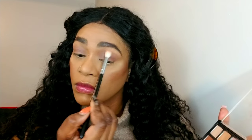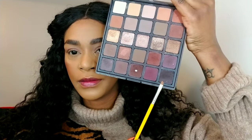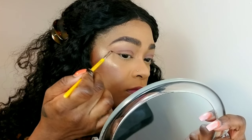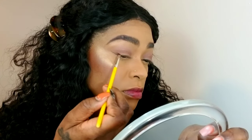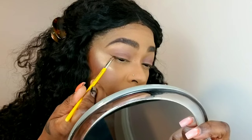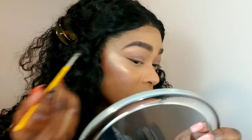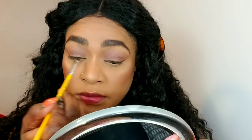Now with my eyeliner brush and a charcoal color, I'm creating a wing. This is a very easy way to do a wing if you have problems using gel or liquid liner, because that can be very intimidating. Using shadows to create a wing gives you a softer effect, it's beginner friendly, easier to clean up if you make mistakes, and looks more effortless.